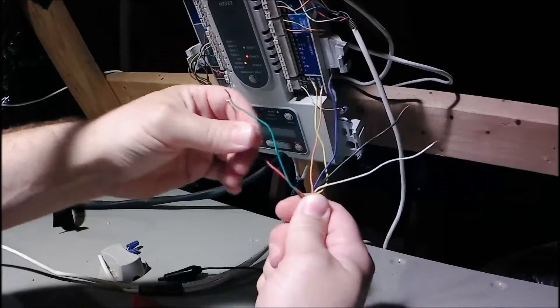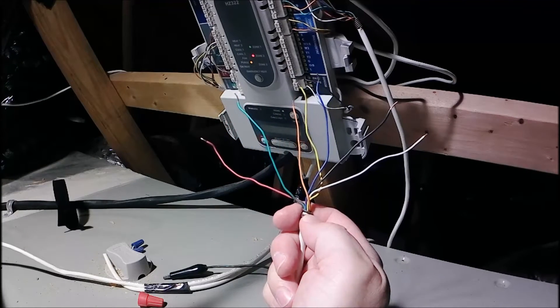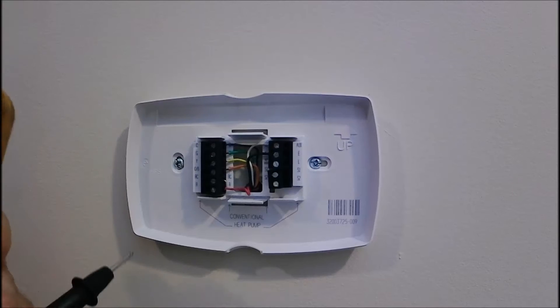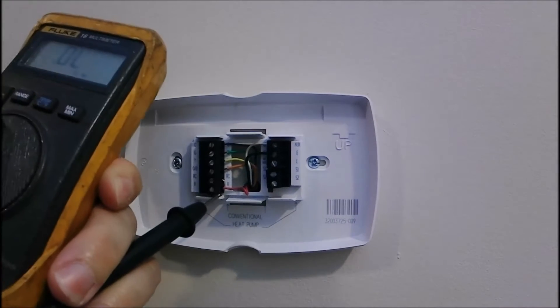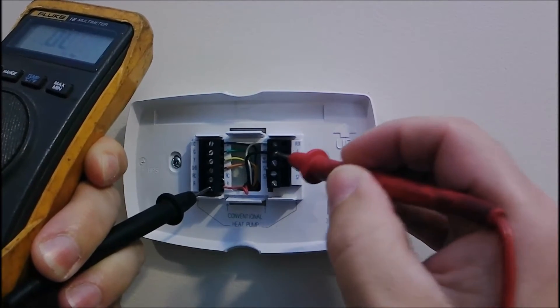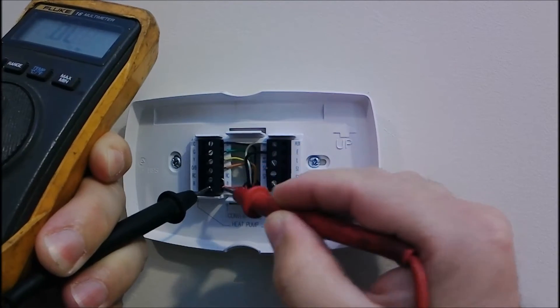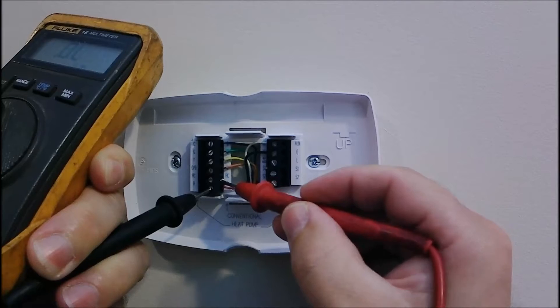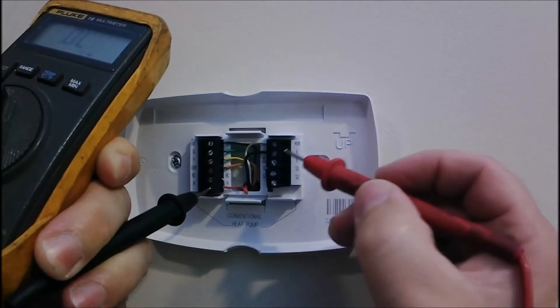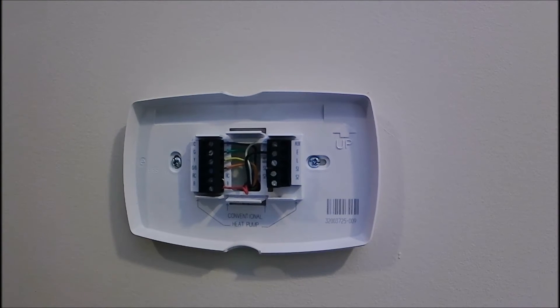We fan all our wires out like this and make sure they're not touching — that's how we do the second check. The wires are fanned out upstairs, so I'm going to put one lead here and check to every wire again. It touches to itself, it touches to the RC on the thermostat, but continuity used this way — where you don't want a sound — you separate all the wires, and you typically use this when you're looking for a shorted wire, one that's rubbed together and is touching.